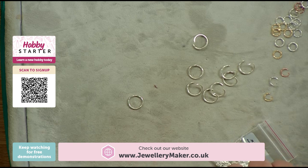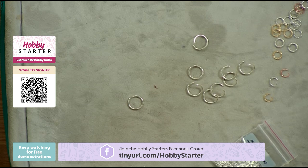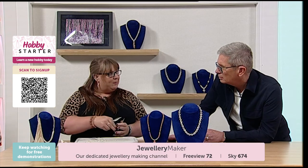You'll often see 'ID' which is inner diameter, or 'OD' which is outer diameter. That does make a difference because some weaves are specific to certain sizes. Some are nice and generic and you can use any size jump ring, which is what we're going to do today. And looking at what you've got in front of you, you don't really need much in the way of tools.